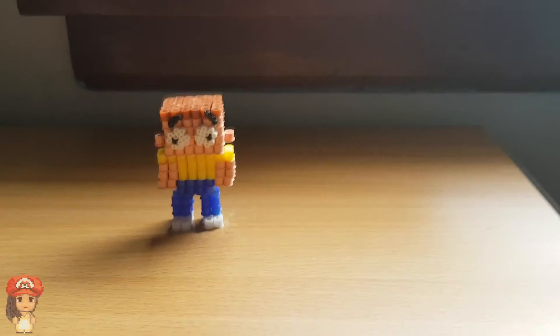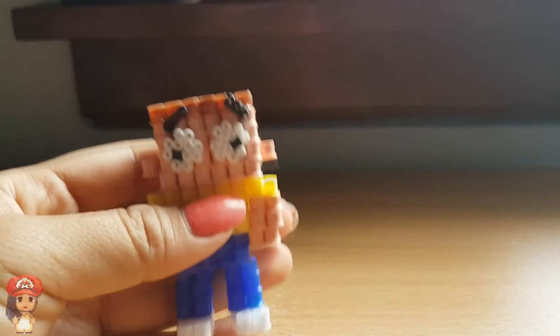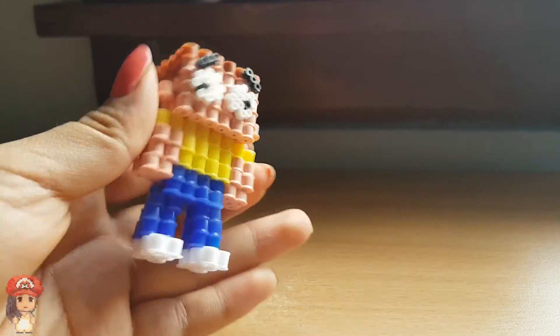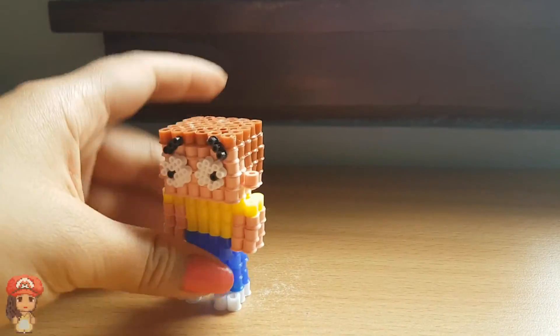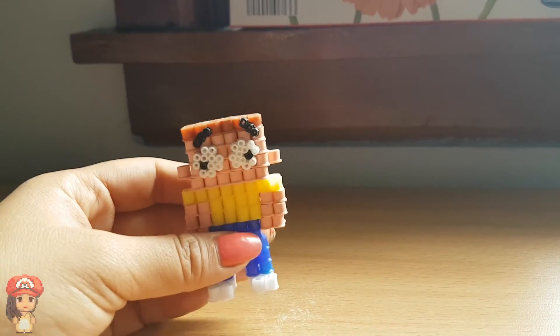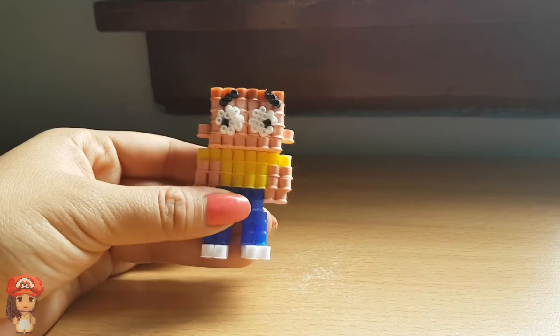Now that you've assembled it all together, all you have to do is glue Morty's eyes and eyebrows on — that should be very easy. This is what my Morty looks like: you've got his eyebrows there, his derpy looking eyes, he's fairly short, and he really doesn't have a neck at all. But this is definitely one of the easier creations I've made on my channel, and I hope you found it easy to follow as well. And that, guys, is how you make a 3D Perler Bead Morty.